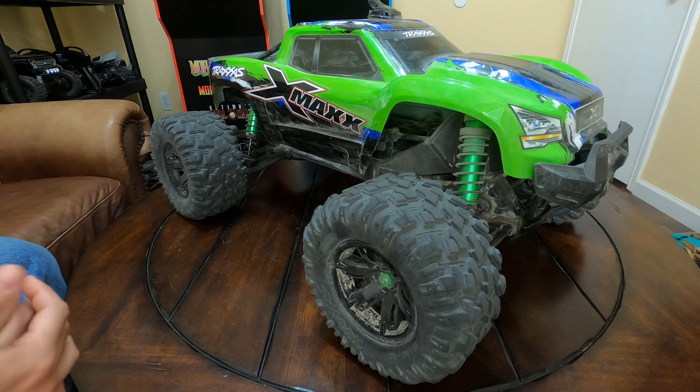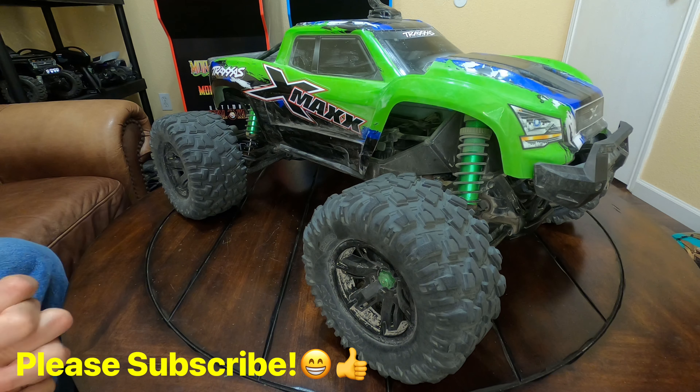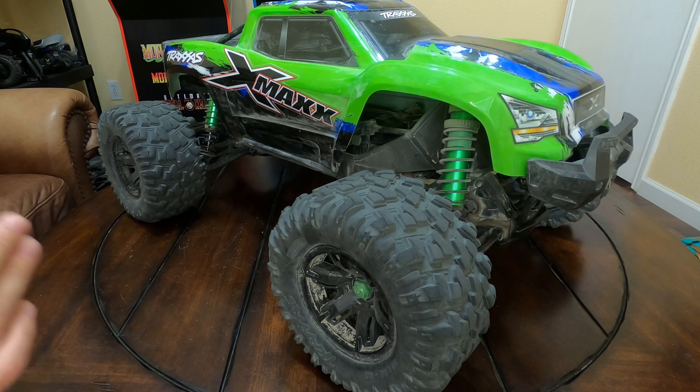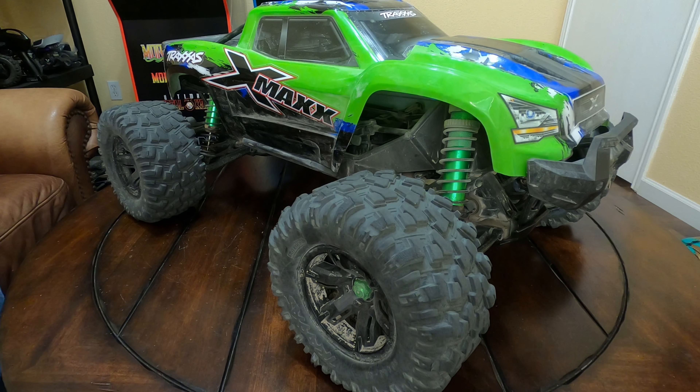Welcome back to the channel. Today we're doing my top five countdown of Traxxas RCs that I think you guys should check out this holiday season. I've narrowed this list down to five RCs that I think veterans and people new to the hobby will enjoy. I keep finding myself coming back to these and driving these quite a bit — more often than some of my other ones. I do own quite a few Traxxas cars and trucks, but just to keep it simple, I've narrowed it down to these five.